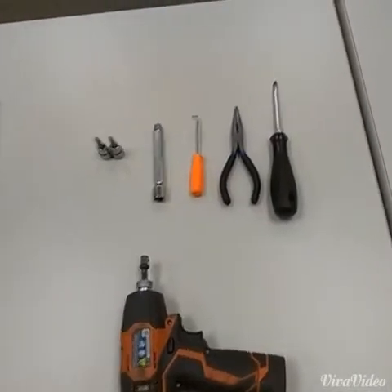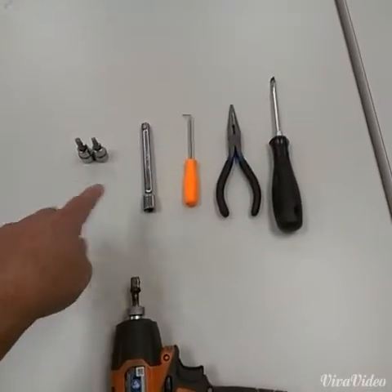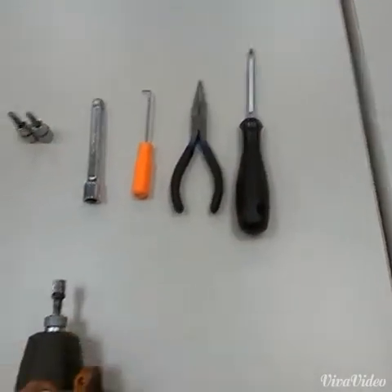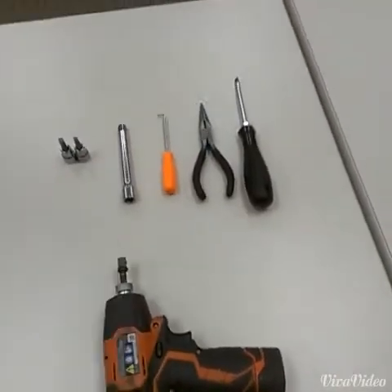Here are the tools you'll need: a 5mm and 6mm hex socket, an extension, a right angle pick, needle nose pliers, and a flat head screwdriver, and something to drive those sockets.